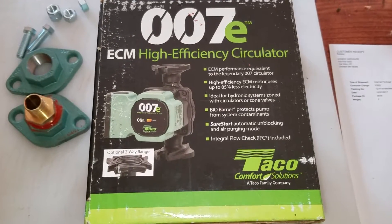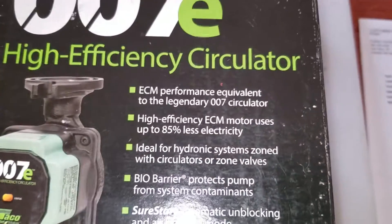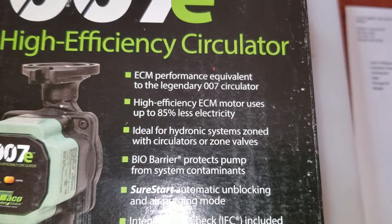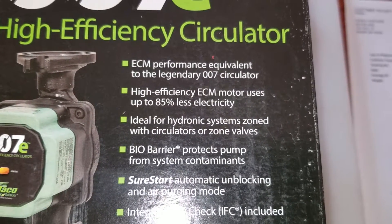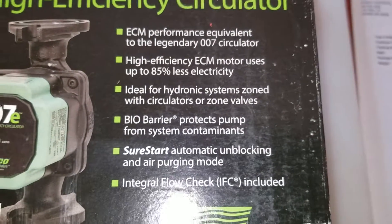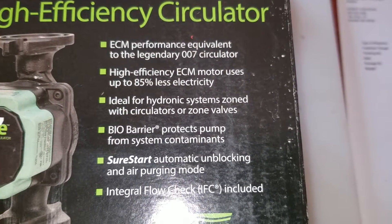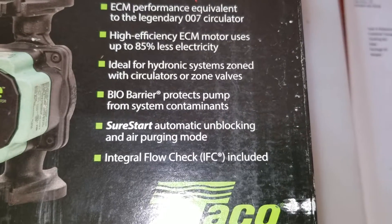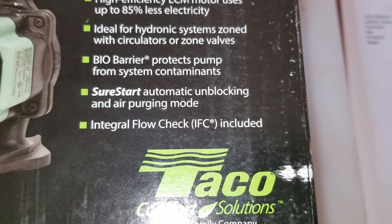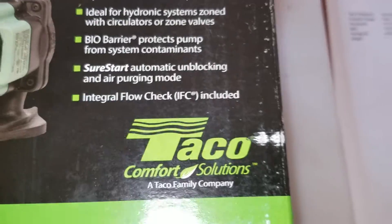This is the new improved version of the 007 pump that's been around for a long time. ECM performance equivalent to the legendary 007 circulator. High efficiency ECM motor uses up to 85% less electricity. Ideal for hydronic system zoned with circulators or zone valves. Bio Barrier protects pump from system contaminants. Sure Start automatic unblocking and air purging mode. Integral flow check included.